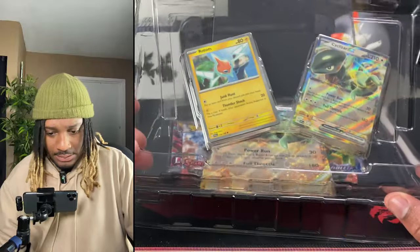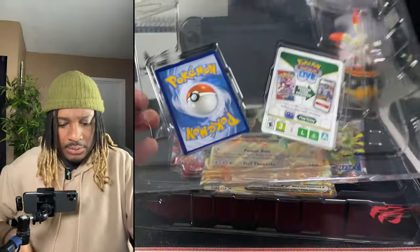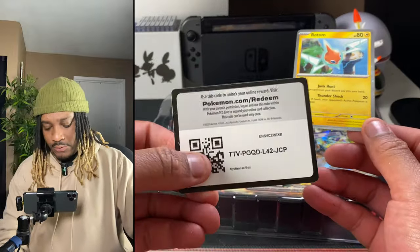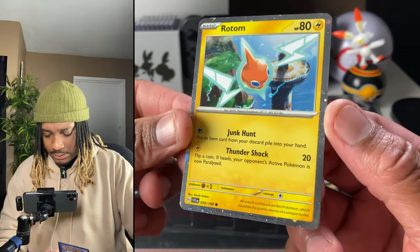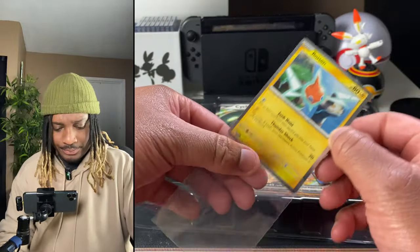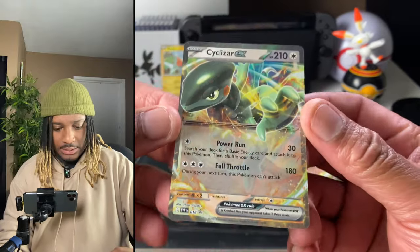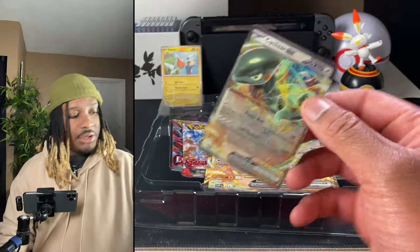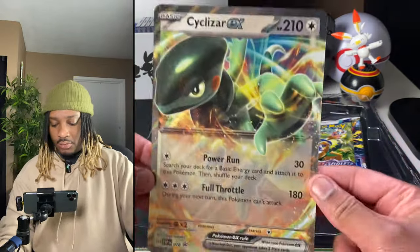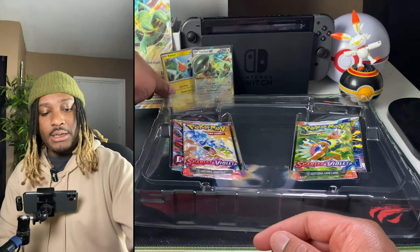As far as what's in it, it doesn't look too bad at all. There's the code for anybody who's using it. I like that holo effect around the edge. The Cyclizar EX also doesn't look too bad, but I really want to know what that packaging went through. It looks like it was in an Amazon warehouse being dragged across the floor, and when somebody realized they were dragging it, they looked at it and kept going.